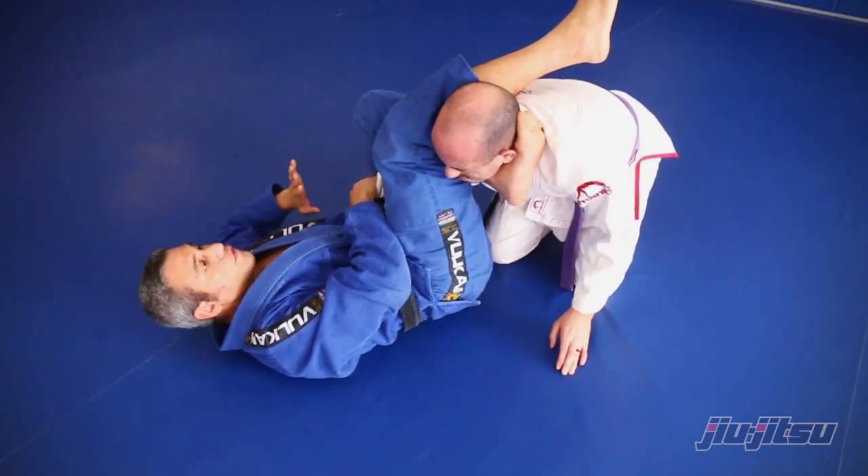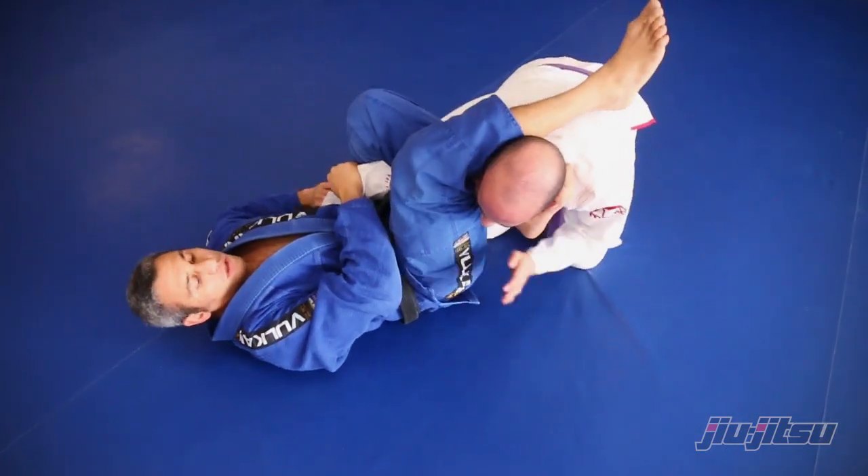I squeeze — if you don't tap, wrist lock or shoulder lock here.